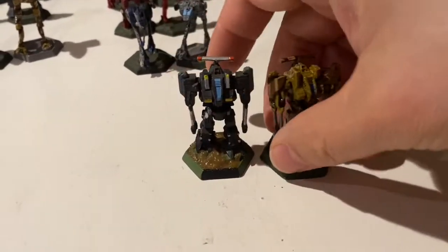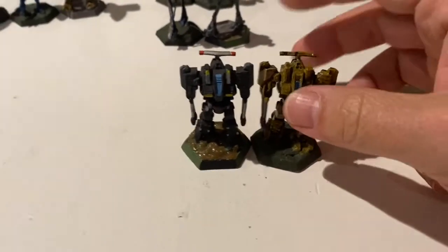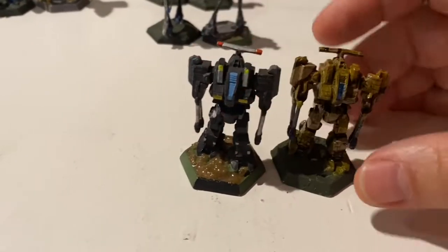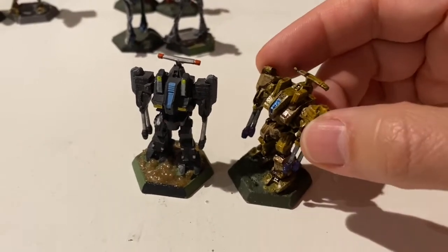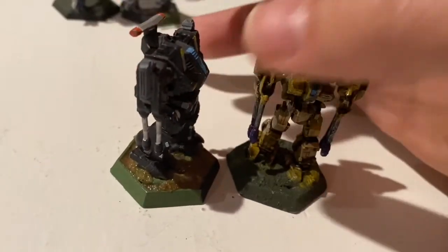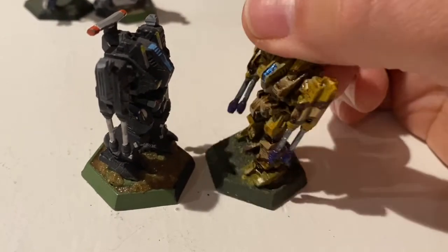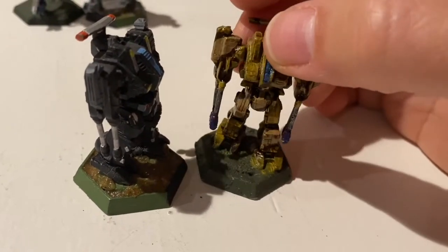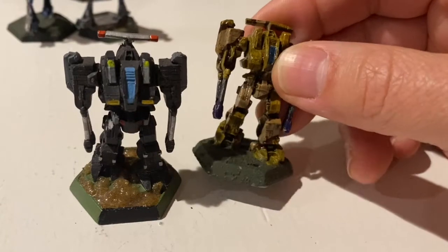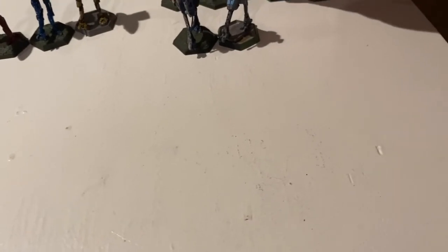Here are some Riflemen. Can you tell the difference? These are actually both vintage Riflemen with vintage bases. However, the Rifleman on the right has recast arms — that was because I had lost the arms. Once I realized the guy on eBay was selling recasts, I asked him if he had any Rifleman arms. He mysteriously produced some, meaning he probably just cast them. I picked them up knowing they were recasts and put them on my Rifleman, since he'd lost his arms many years ago. I consider it more of a repair job than counterfeit.